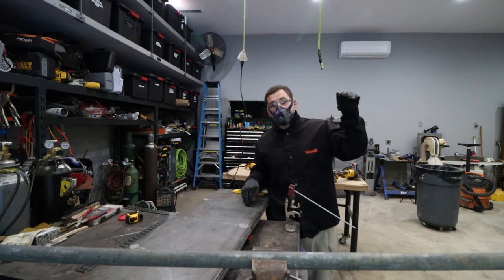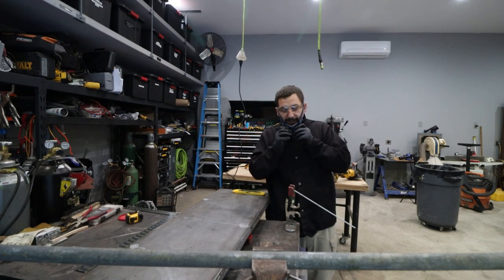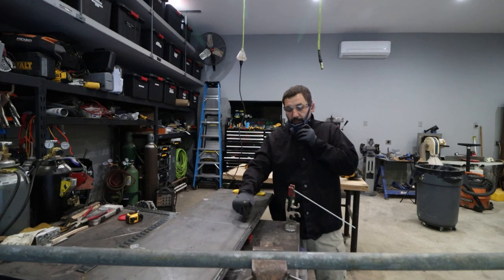I have a respirator on because I'm going to be welding on galvanized. I've ground it off already. It's the first pipe — the lifting lug pipe — so we're going to get it on here.